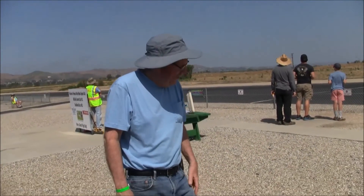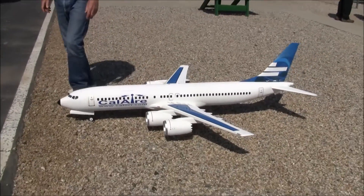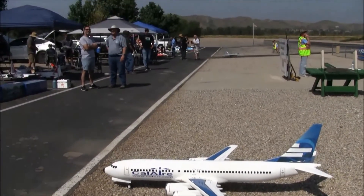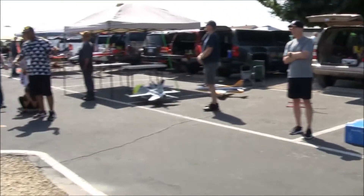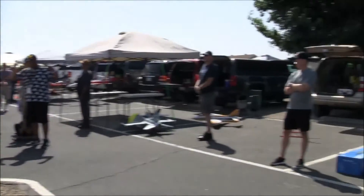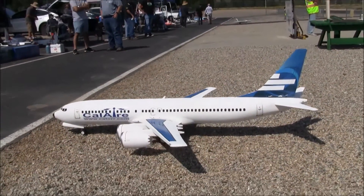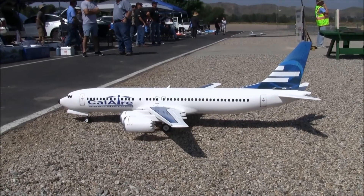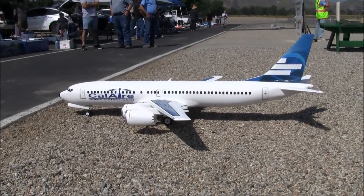Thank you so much for showing us your airplane, Cal. We are at the Big Jolt at the Pomona Valley RC Modelers — it's an electric EDF event. As you can see, we have a pretty good turnout here with flight lines starting to line up. Thanks for watching everybody, thanks for tuning in. Looking forward to your likes, comments, and subscribes — hit the notification bell. Cheers, and more to come from the Big Jolt and Pomona Valley RC Modelers.